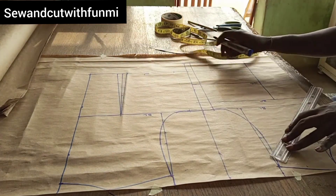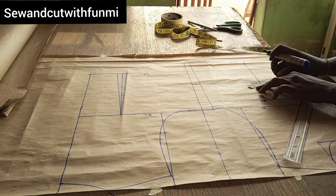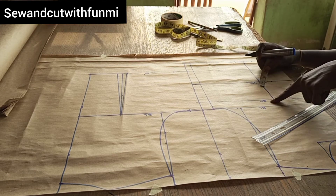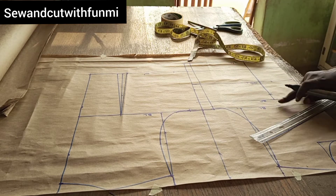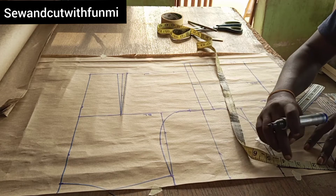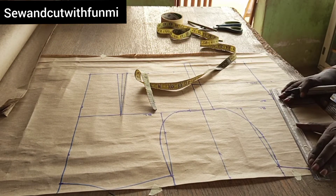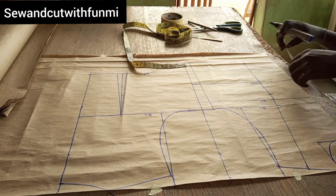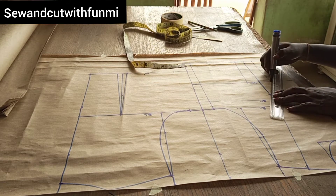Did you see that? That's how I connected my darts. Right on the waist I'm marking 1 inch on each side, and on the bust I'm using 1.2 on each side of the quarter measurements. On my bust point I'm going down by 1 inch and up by 1 inch. After that, I'm looking for the midpoint of my shoulder line, marking it right there, and connecting it to my bust point.